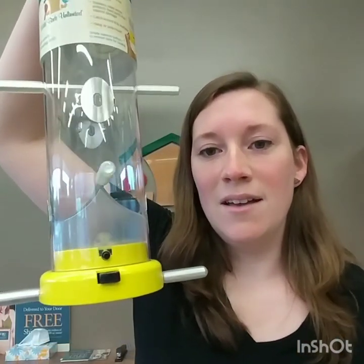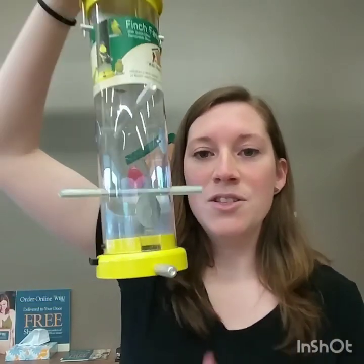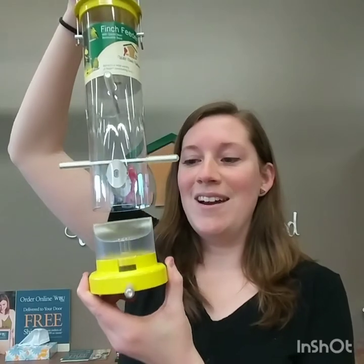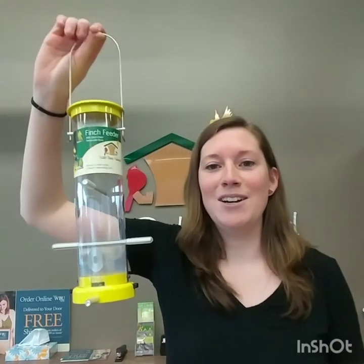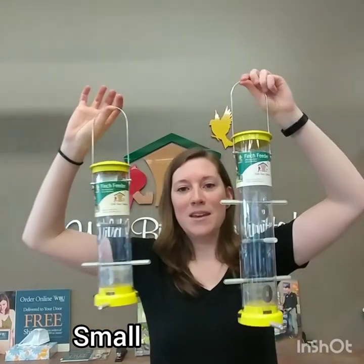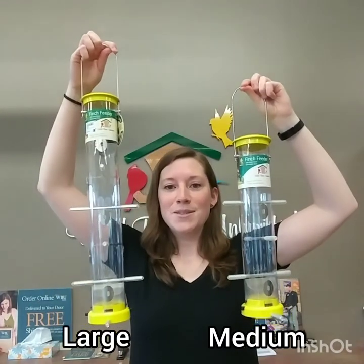This feeder also has a nice metal base. You can see the black button on one side and on the other — if you just push those buttons together, the base comes completely all the way out for quick cleanings, no screwdriver or anything needed. So it's a great feature. This feeder is available in a small, also the medium size, and then if you want to feed even more finches, we have it in the large as well.